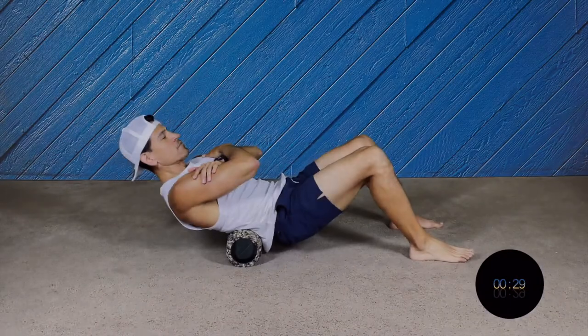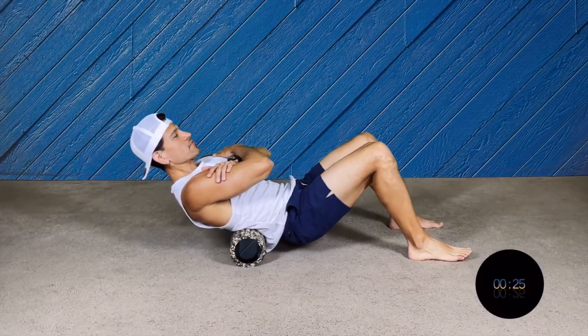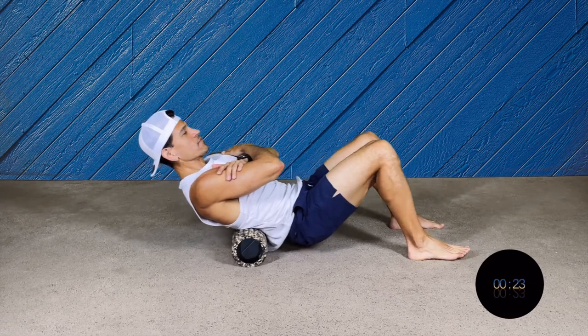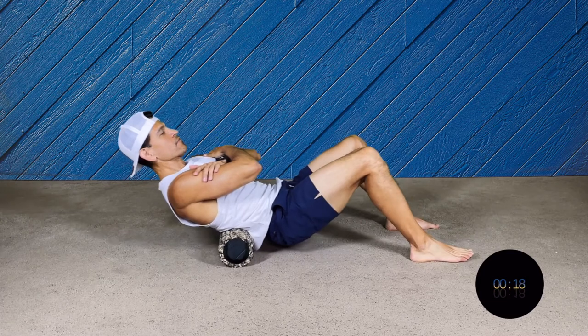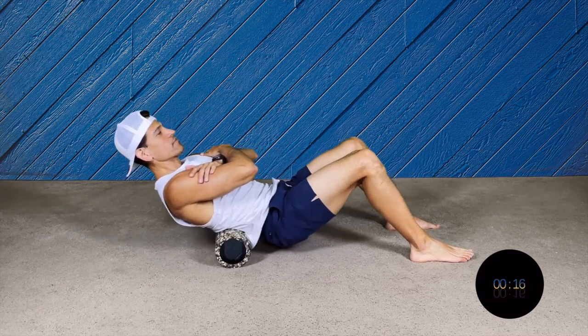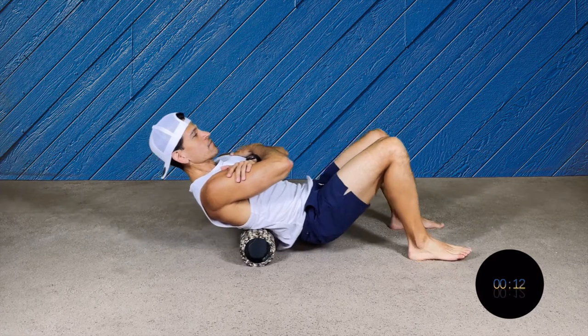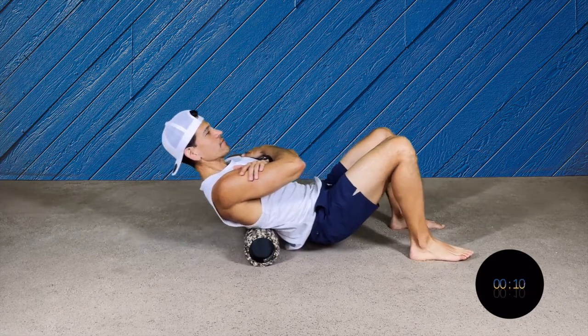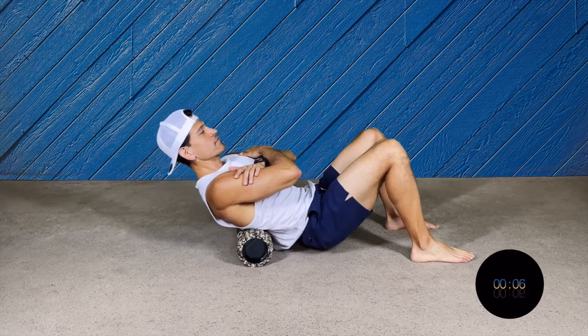Now we're gonna go to the lower back — this is one of my favorites. The foam roller is gonna be on your lumbar area and you're gonna rock your body front and back, both feet on the ground. I like to cross my arms in front of me just to make sure I don't drop my shoulders. Always breathe and engage your core so you don't arch your back.